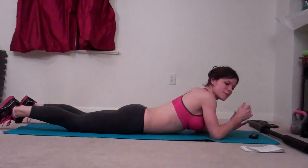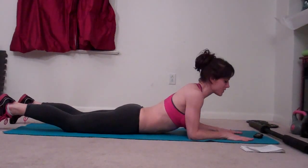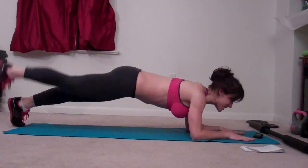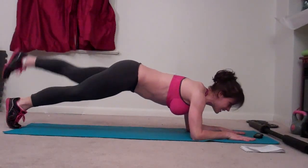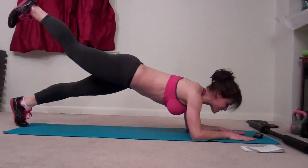Ten seconds break, and then I'm doing plank leg lifts. Going onto my forearms, palms flat on the ground this time. Back up to the plank position — right and left, right and left. Again, your abs stay pulled in, your back stays flat.